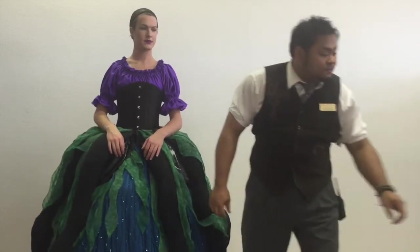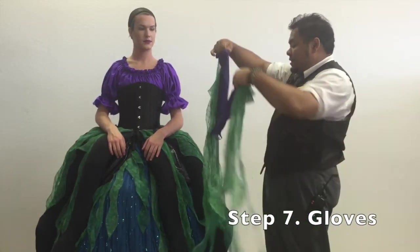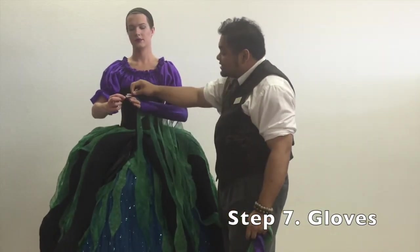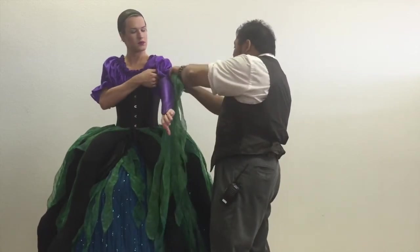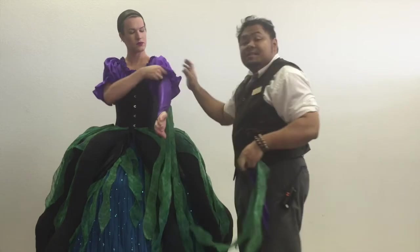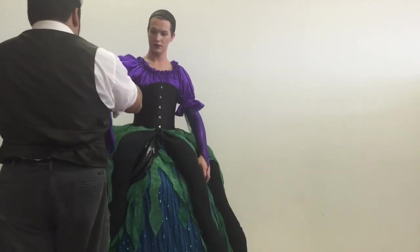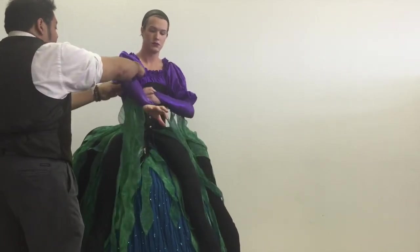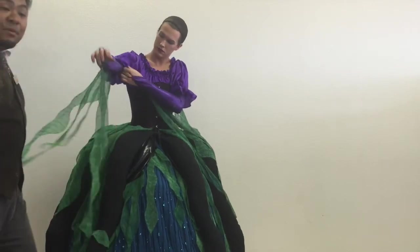Next piece: a set of long gloves. There's a little elastic cord for the finger and we like to pull them all the way up into the sleeve. And again, more seaweed to drape around the arms.